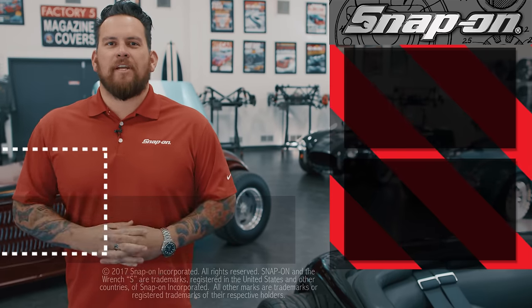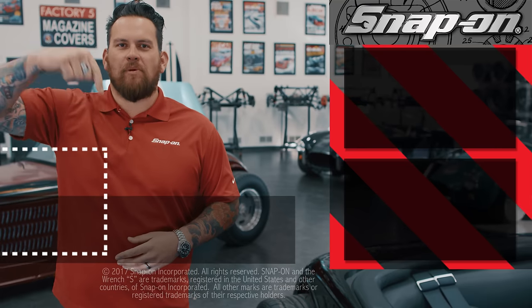Thanks for watching Snap-on Tools: From the Ground Up. For more Snap-on videos, click here, and for all things Snap-on, be sure to subscribe.